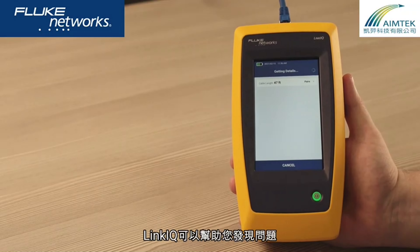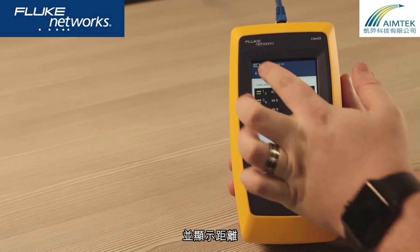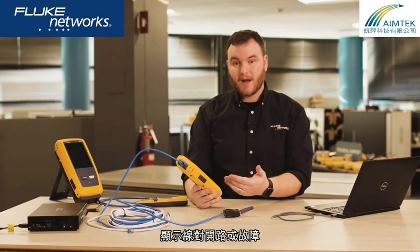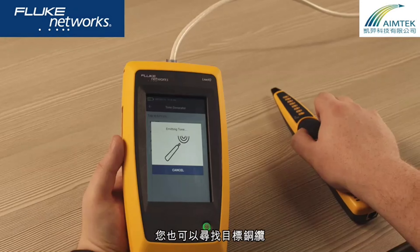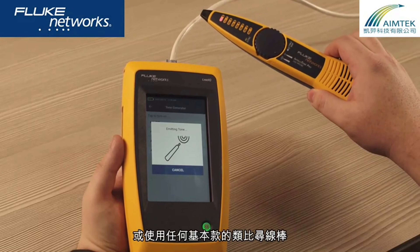If the cable fails, LinkIQ can help you find the problem. The display shows miswires, and it will show you the distance to opens or breaks. You can also find the right cable with the built-in toner that works with our IntelliTone or any basic analog probe.